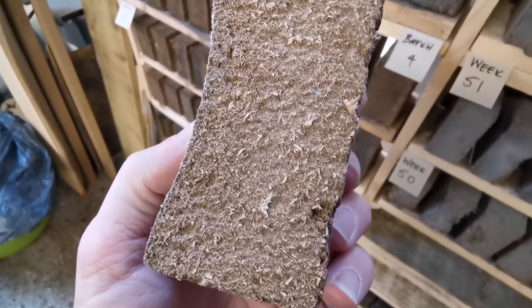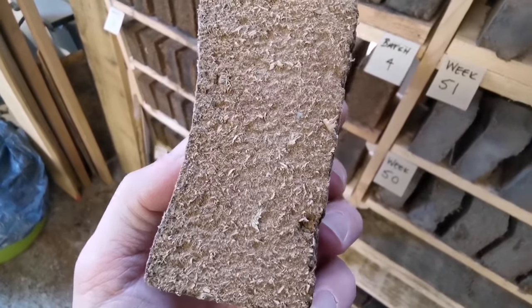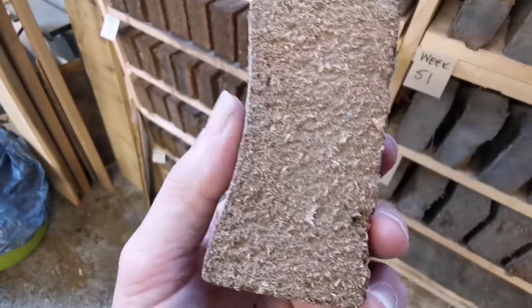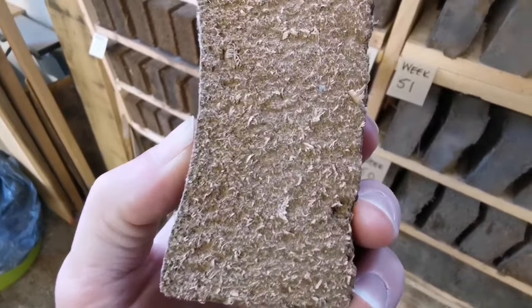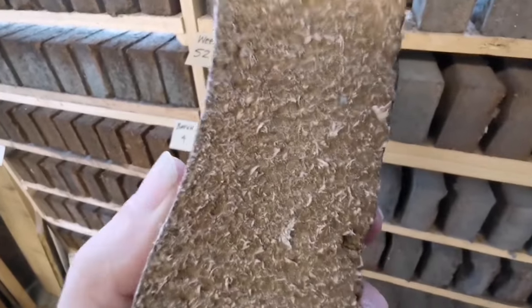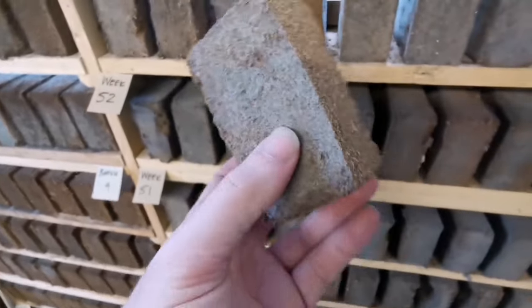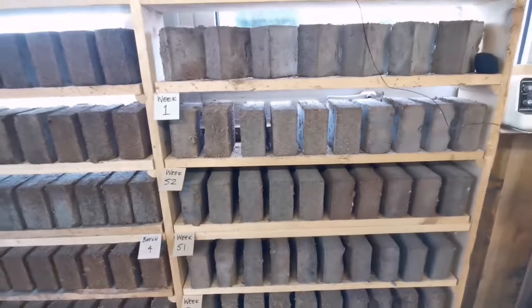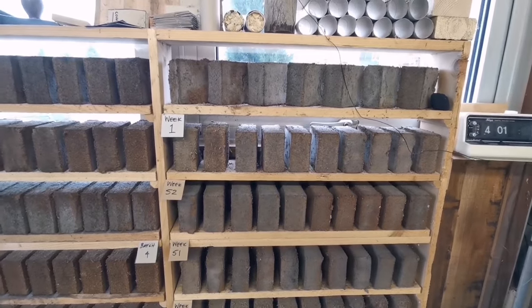Look how solid and compact that is. We get shrink back as the water and moisture comes out of it — it dimples in, it's shrinking back. Which means it's burning better than wood. It's burning like a coal light, it's burning like a solid fuel, which is great.